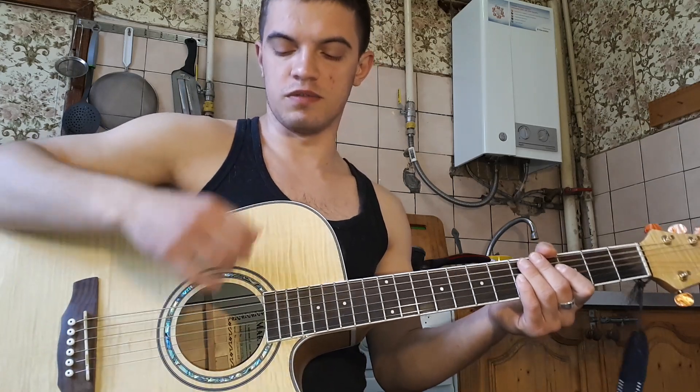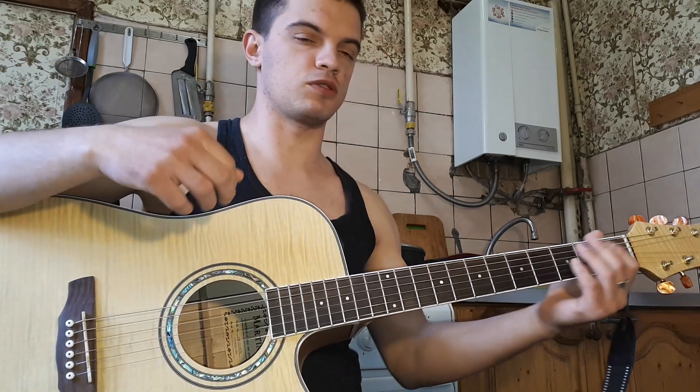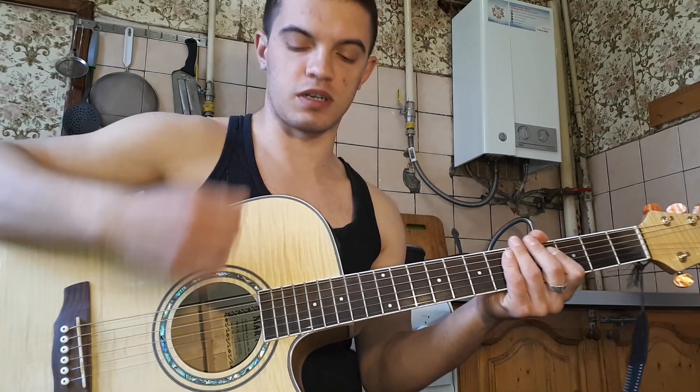Вниз, вниз, вниз, вверх, вверх, вниз, вниз, вниз, вверх. Ну и сразу следующий аккорд. Давайте еще раз: вниз, вниз, вниз, вниз, вверх, вверх, вниз, вниз, вниз, вверх.